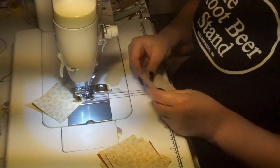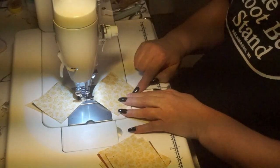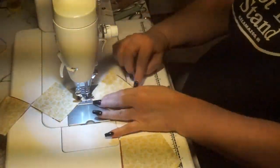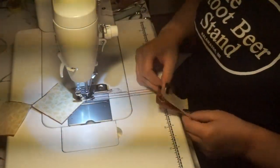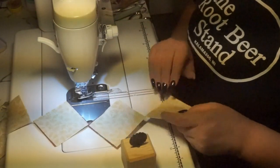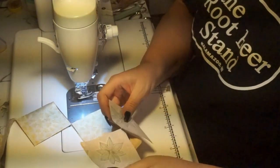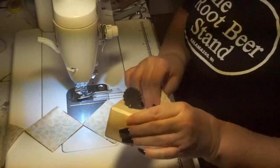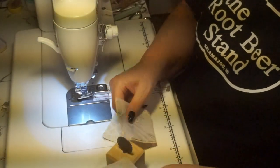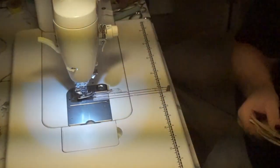We're going to go ahead and chain piece these. I don't know how many I need since I'm not following a pattern — I'm just kind of doing it. Make sure you put a little piece of material in there. These are done — you need to cut them apart. If you don't have one of these block cutters, they sell these big purple diamond-looking ones that aren't pretty to look at but they do the job. I got mine at a shop hop several years ago. It makes quick work of cutting them apart, or you can use scissors.